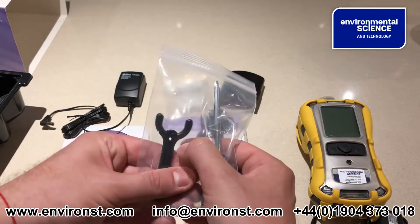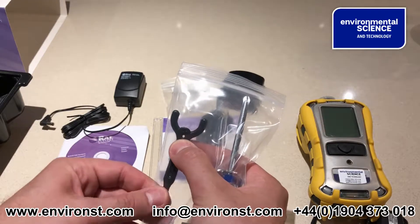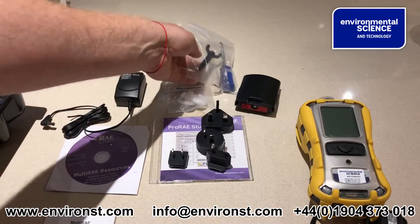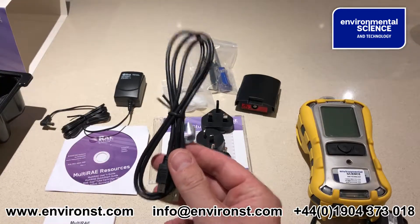You also get a screwdriver, an allen key, and a PID removal tool — this comes standard regardless of which unit you buy — and a data download cable.